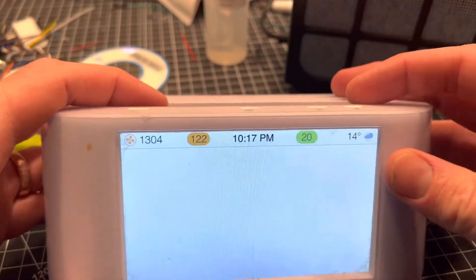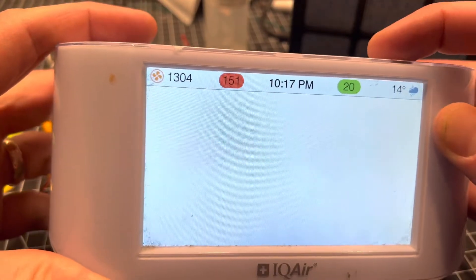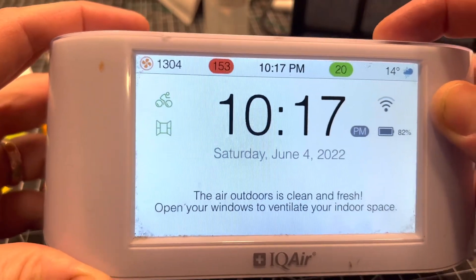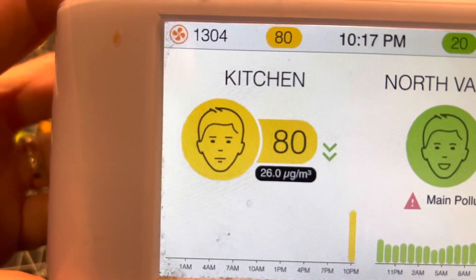Looks like the battery works and the particle sensor is working now, as you can see from that dust that was shaken loose going through the sensor right now. This has been a solid desktop air quality monitor for me. It's the first time I've serviced it in three years, and hopefully I get another three out of it.